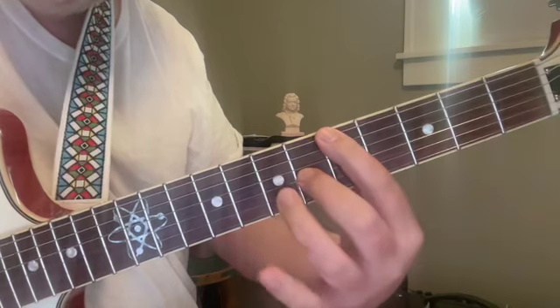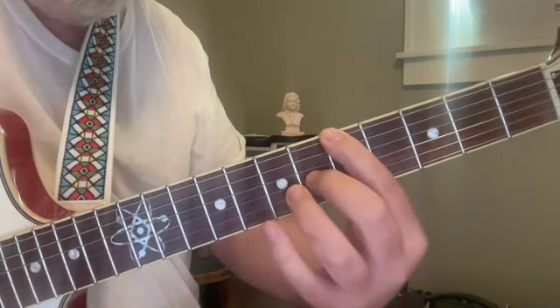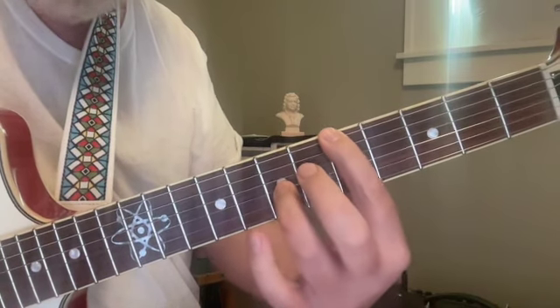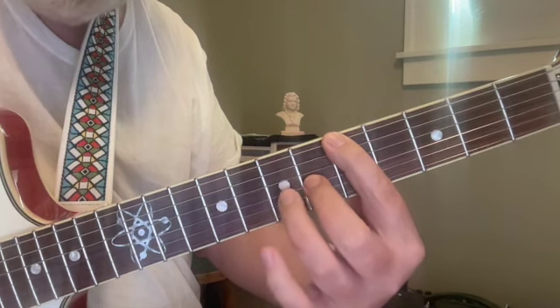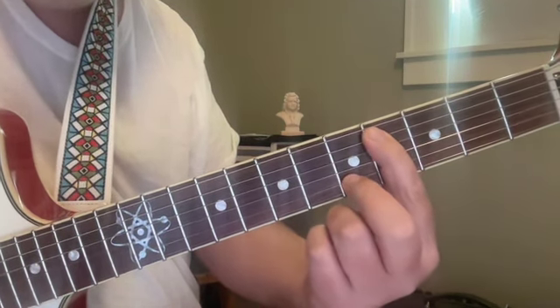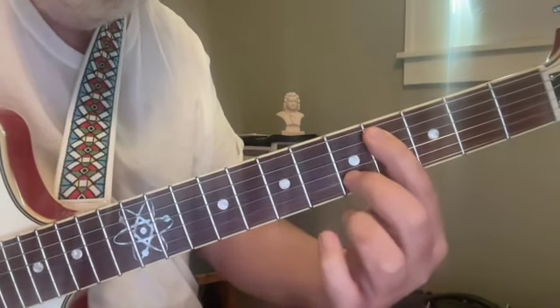We're going to rise up to the fourth — or the eleventh — this is A and D, five and seven. Now that D has to raise up to E, and we're going to get C sharp in the bass at the fourth fret of the fifth string — C sharp and E.